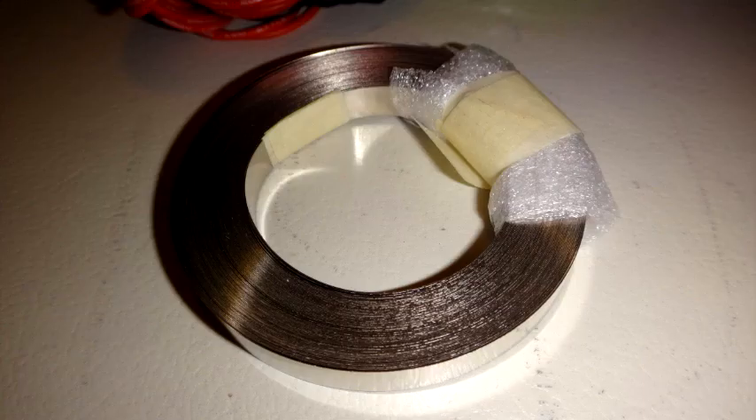The nickel strip I bought was from AliExpress. It was about $10 or $20, 0.15mm in thickness and 7mm wide. It was pure nickel strip and it welded really well.